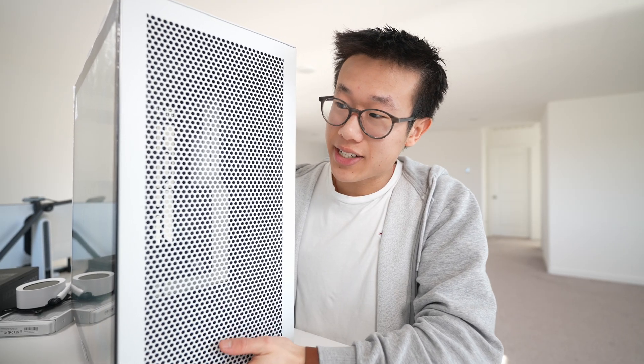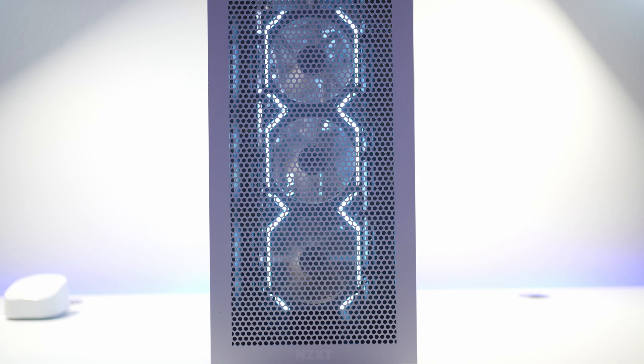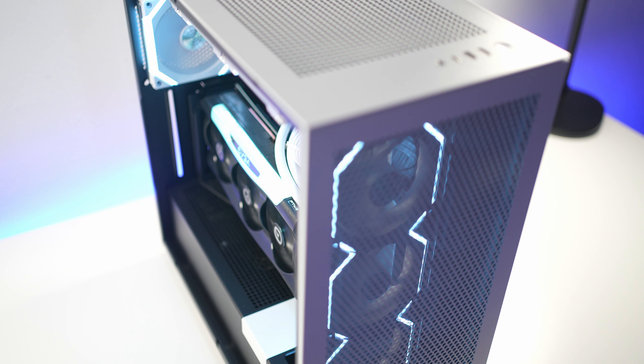For the case, we are going with the NZXT H7 Flow. Look at all this ventilation at the front panel. In many cases I feel like you can't go wrong with NZXT — this is fairly easy to build in, and I like the design.